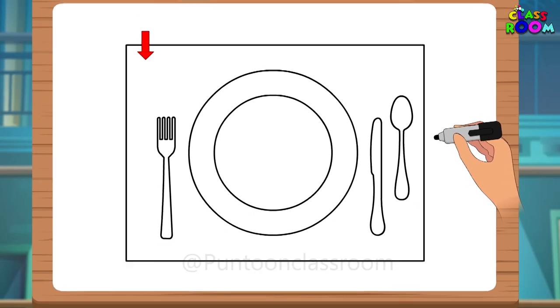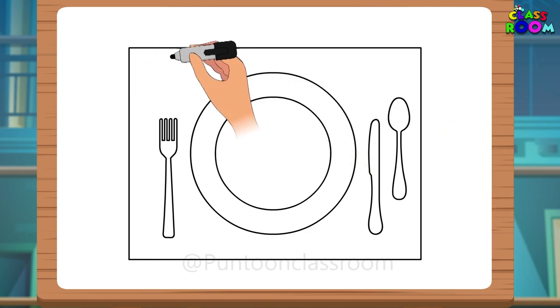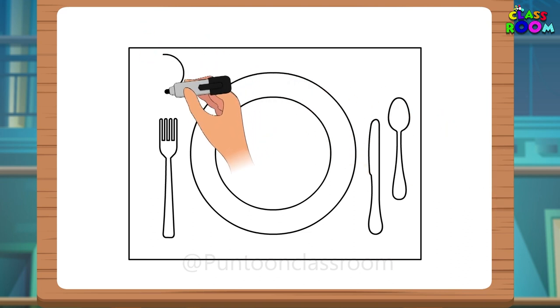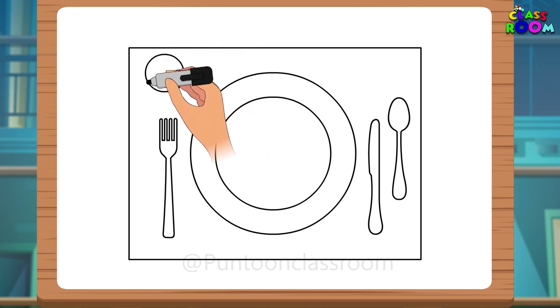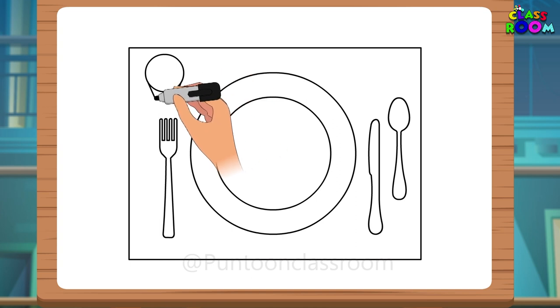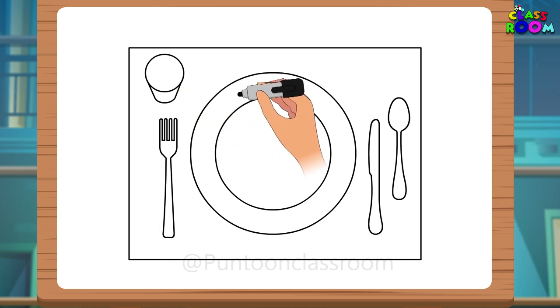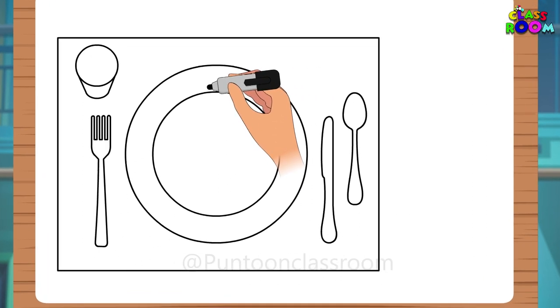And we should place a glass on the right corner of the mat. So let's draw a sleeping oval on the top, slanting lines going down and inwards from both sides, and a sleeping oval to join the slanting lines.